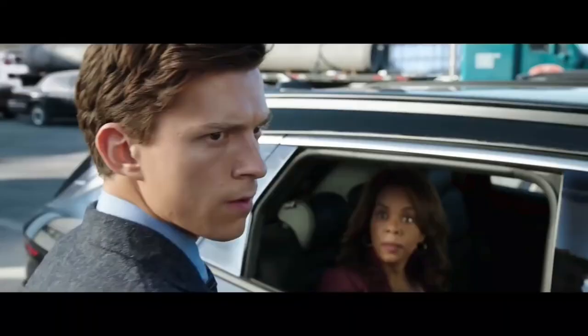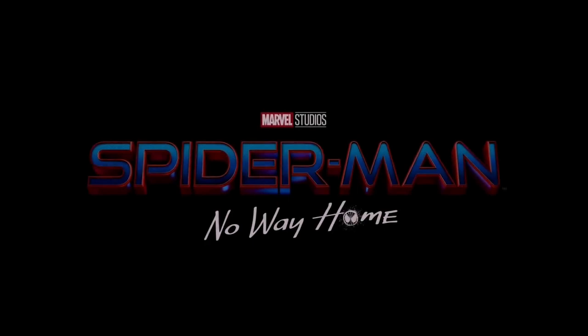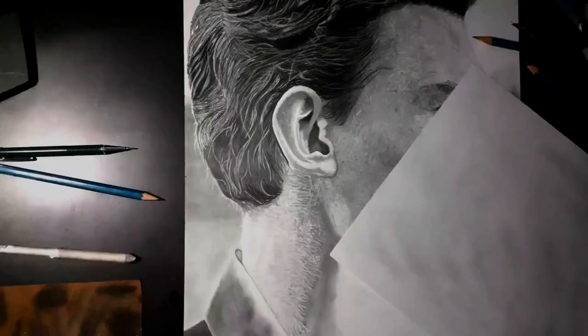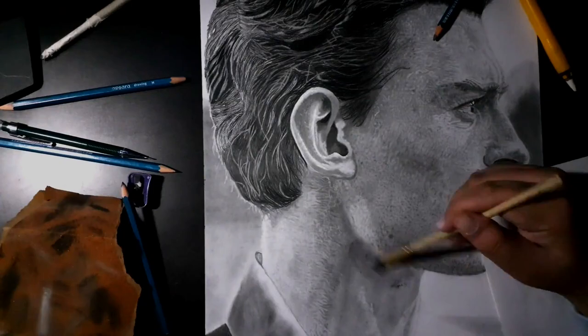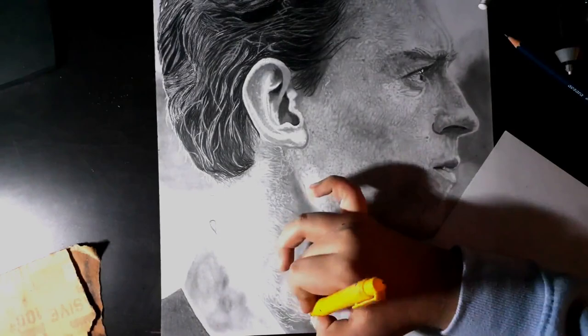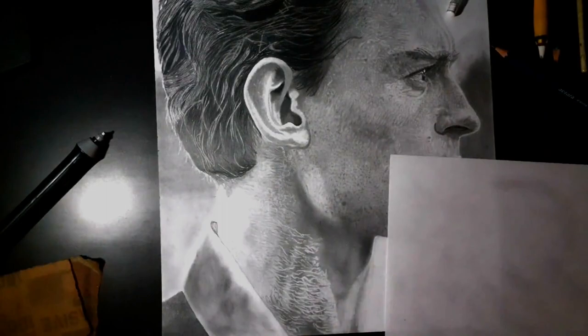Finally, I watched the movie Spider-Man: No Way Home. Watching it was a really great experience — this movie was really amazing. Tom Holland did a really great job. This movie was 300 times better than any other Spider-Man movie, and the ending was very emotional. This movie was a very, very good movie.